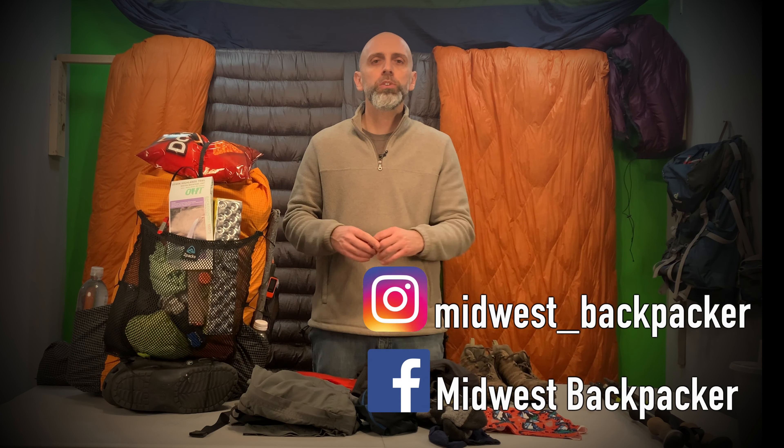My name is Jeremy, trail name Almost, with Midwest Backpacker. I do a lot of trail and outdoor adventures and gear videos. Before I show you what's in my pack for this trip, I want to invite you to hit that subscribe button — there's a bell notification so you'll be notified when I put out new content. I'm also on Instagram and Facebook.